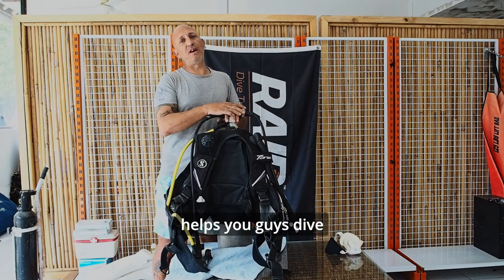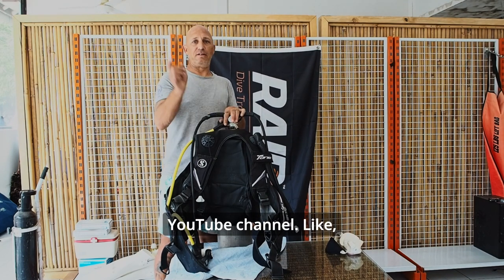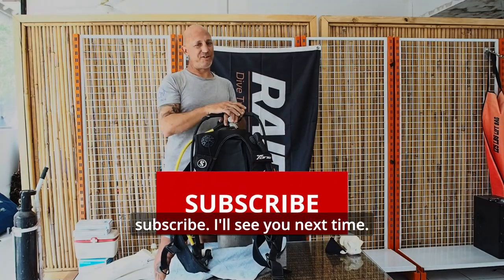I hope this helps you guys dive safer. Stay tuned — we have more videos coming to the Pronto Dive YouTube channel. Like and subscribe. I'll see you next time.